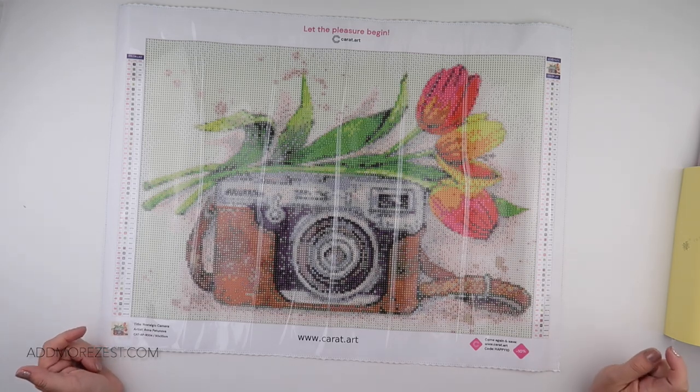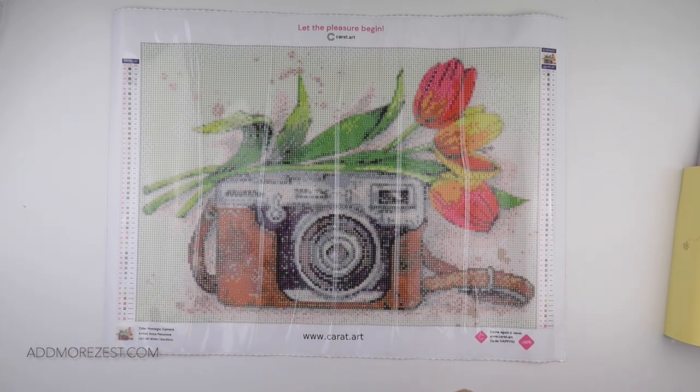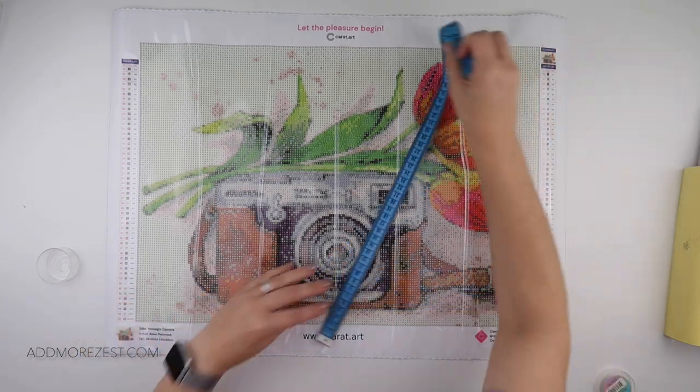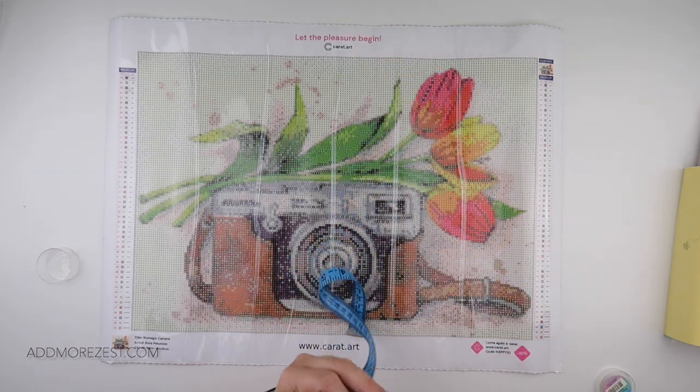Including seven AB colors in this one today. Just to confirm the size — they are true to size. So 50 by 35: when they say that size, that is the actual design size.